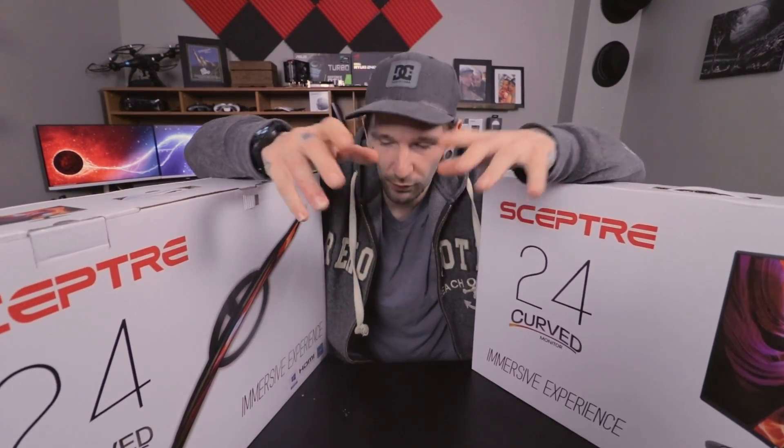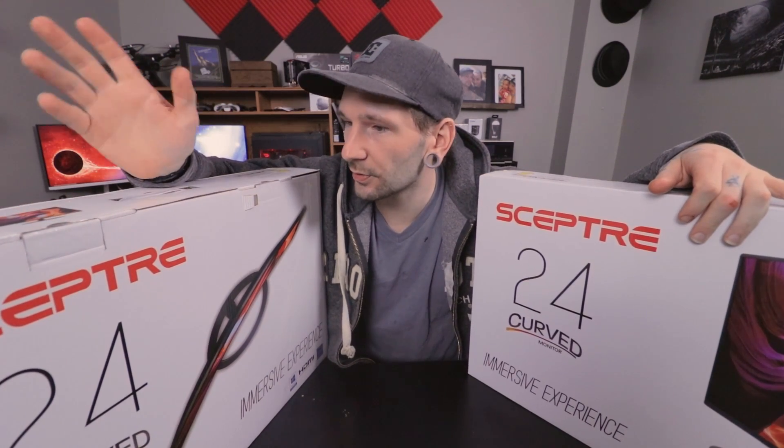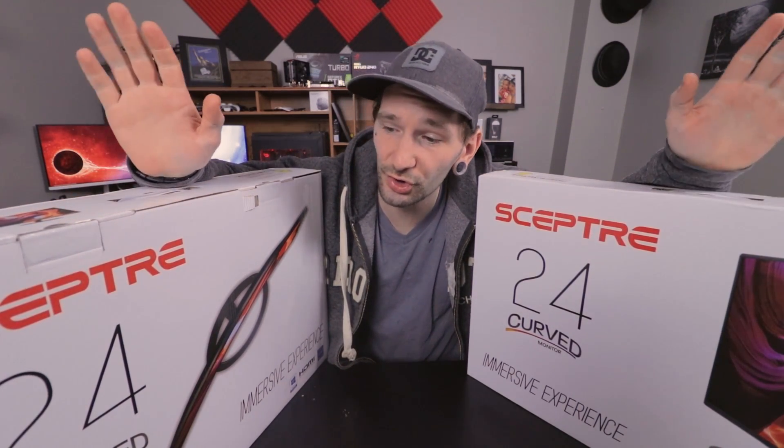What is going on guys, welcome back to another video. Today we're going to be talking a little bit about Sceptre's 24-inch curved monitors.